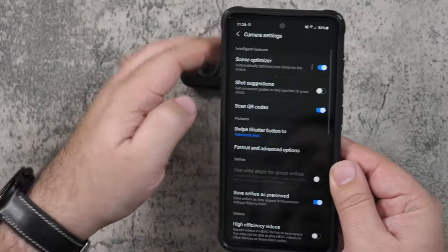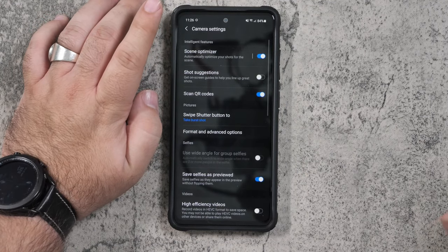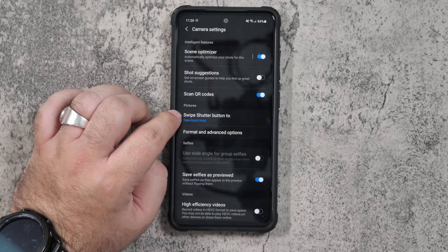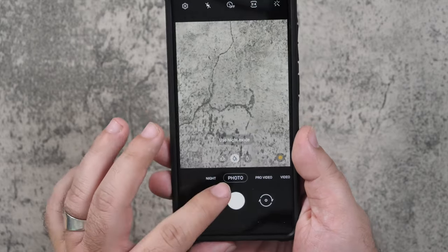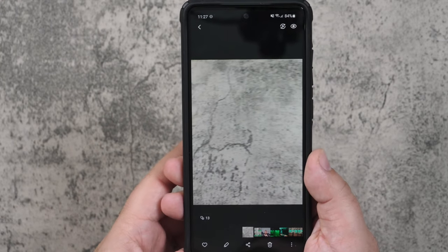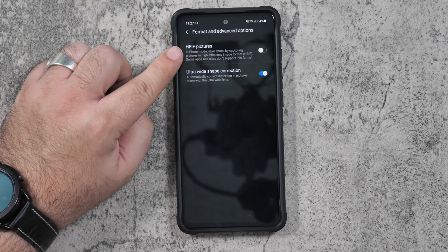Now let's go into settings to change everything else. Screen optimizer — I usually like this on, but if you want more manual control, turn it off. Suggestion shots and guidelines I don't usually use, but you can enable them. Scan QR codes is great to have on by default so you can scan them quickly. For swipe on the shutter button, you can swipe down to do a burst shot or a GIF — I just took about 13 photos that way. For format options, make sure ultra wide lens correction is on for your wide angle shot, so it corrects any bending.